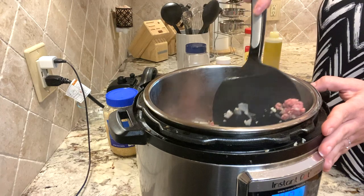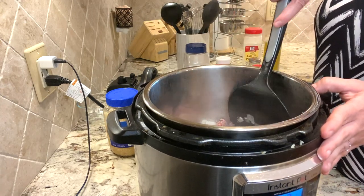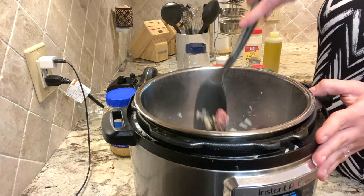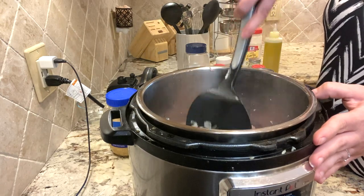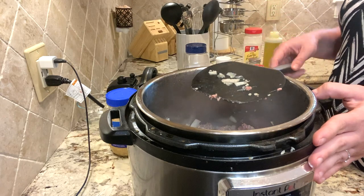If you do not already own an Instant Pot and are interested in one, I do have an Amazon link down in the description below. The nice thing about using an Instant Pot for this is you don't have to wait for the meat or the onions to be totally done before you go on to the next step.